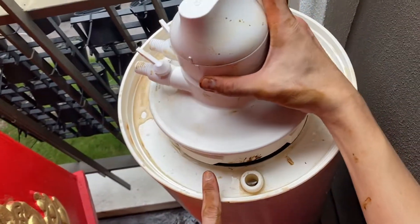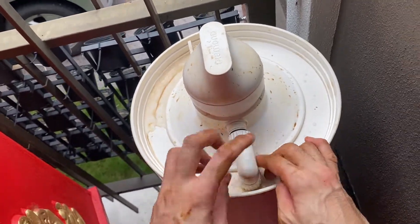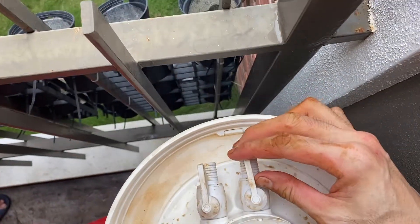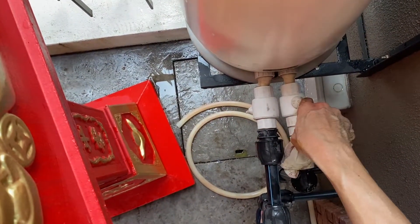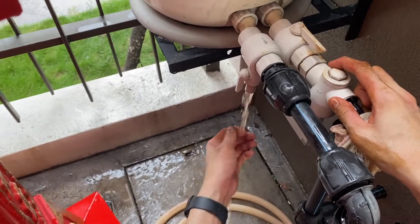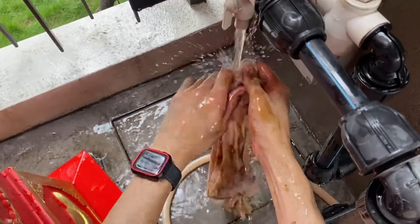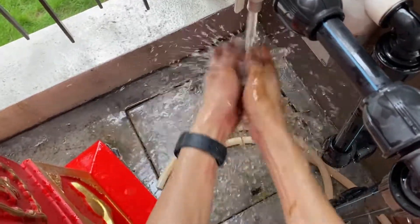I'm going to close this cover — place it here and then rotate clockwise. Connect the elbow connector so that water goes into the chamber, then close these two valves. Turn on the main so the water starts filling in the chamber. This is the outlet — I'll connect the hose through this outlet to power my water jet pump to clean the filter fabric.